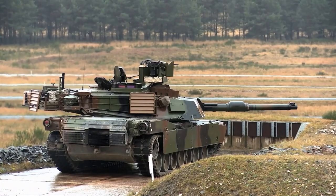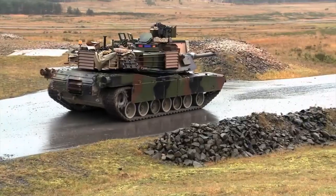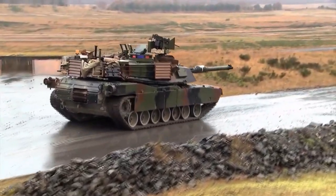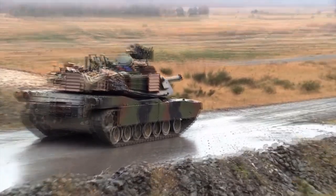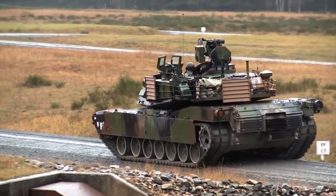The M1A1 Abrams fires a 120mm armor-piercing fin-stabilized discarding sabot, also known as an APFSDS tank round, which is encased with a solid dart penetrator made of depleted uranium — a mildly radioactive and devastatingly effective armor-piercing projectile.